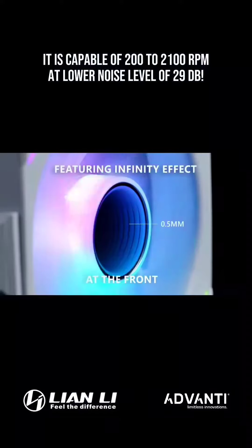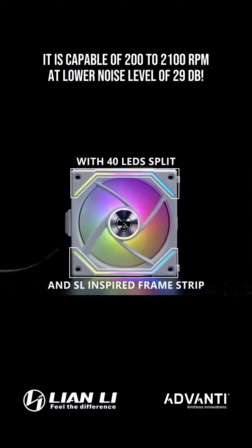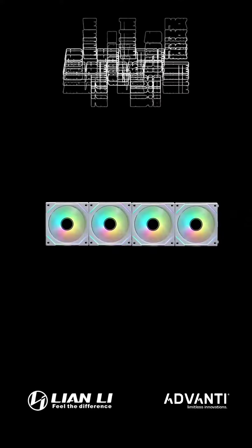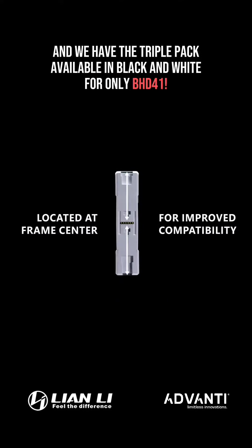It is capable of 200 to 2100 rotations per minute at a lower noise level of 29 decibels. We have the single pack available in white for only 12 BD, and we have the triple pack available in black and white for only 41 BD.